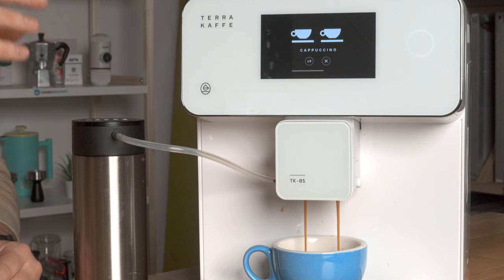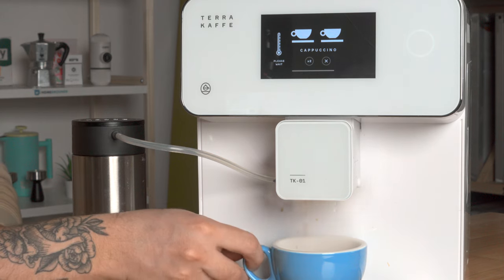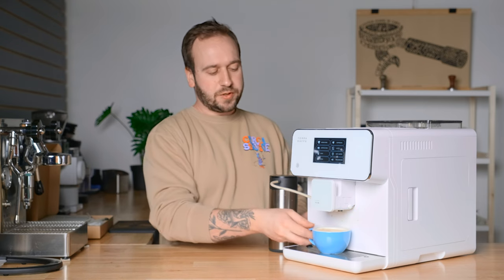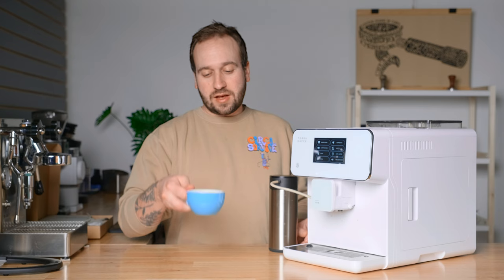Similarly to the espresso setting, the cappuccino presents you with the double shot option right away. This cappuccino looks great — the milk foam this machine produces is better than what a lot of coffee shops are serving these days, so I am very happy with the cappuccinos I get from this machine.